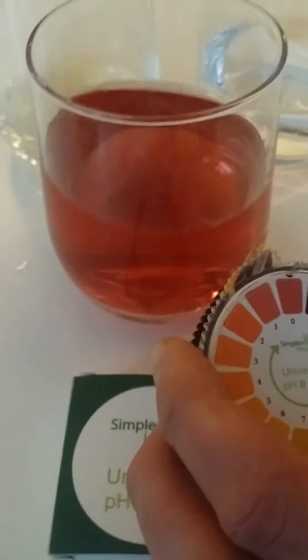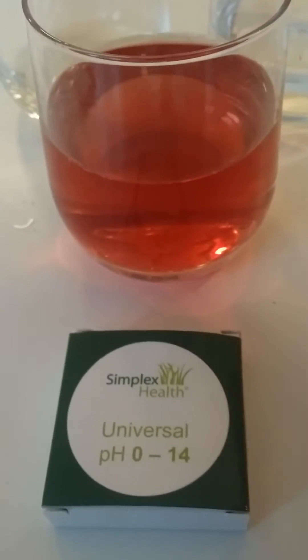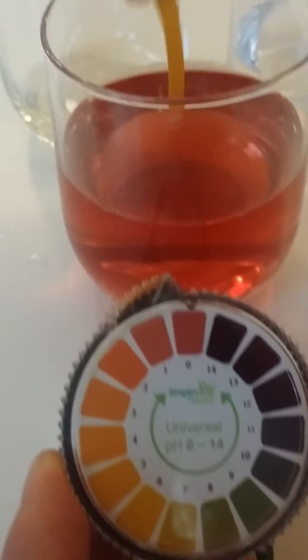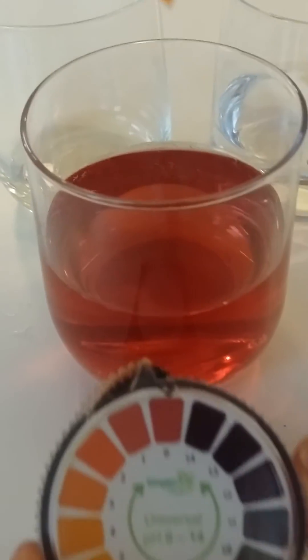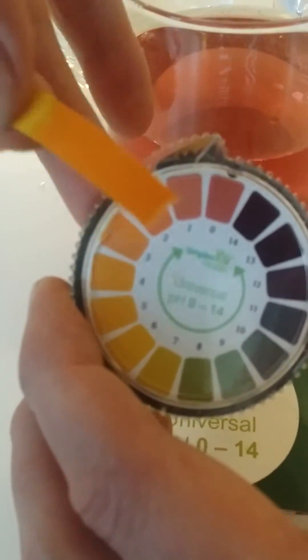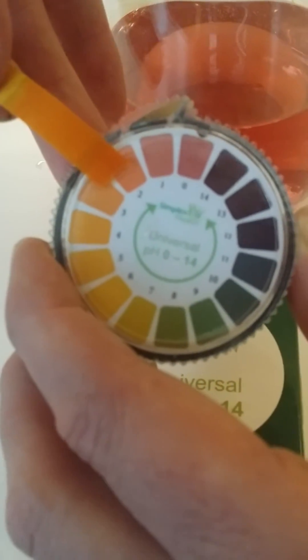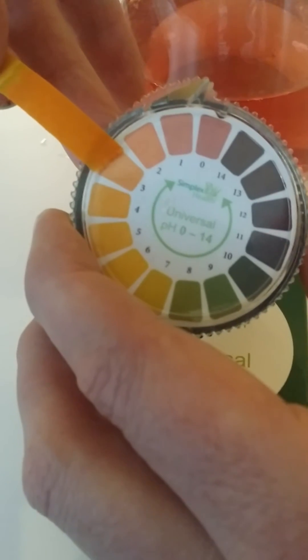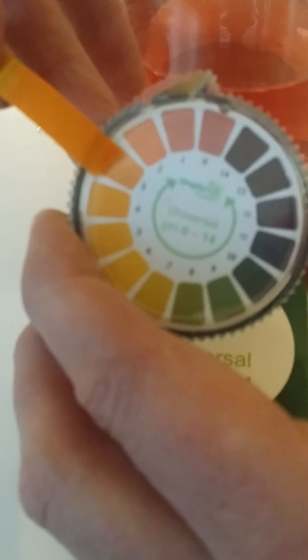The next solution we're going to do is a cordial. Again, this one here you'll find it'll have a low pH as well. You dip it in the water, take it out, wait a few seconds, match it against the chart, and this particular one here the strip has gone a little bit darker.